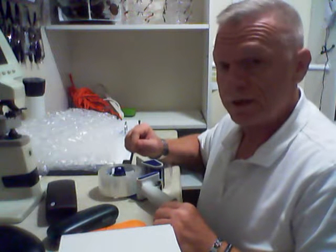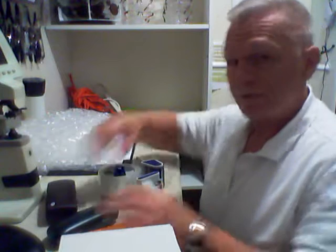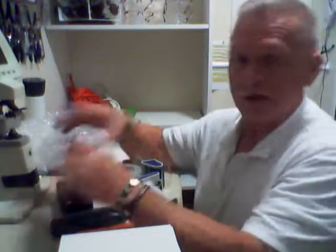Good morning everyone in India and China. Today we're going to go over the basic steps of processing eyeglasses here in the States. I just want to go over four particular cases.